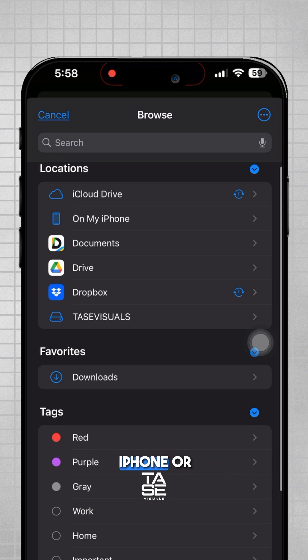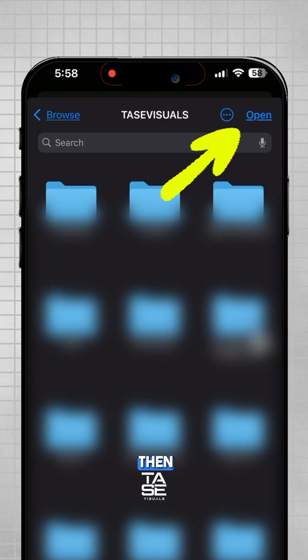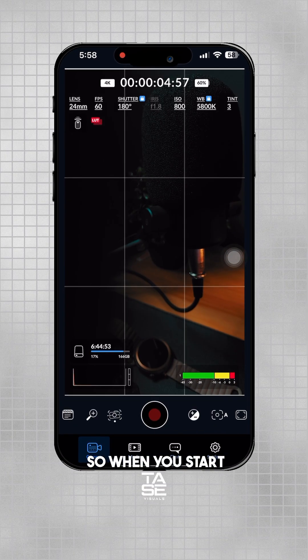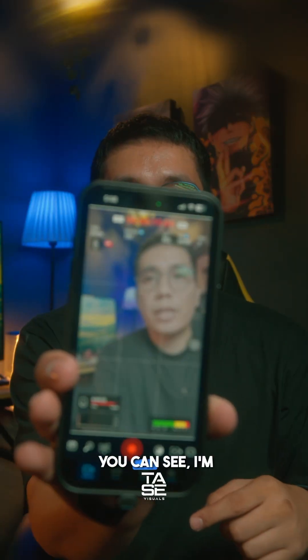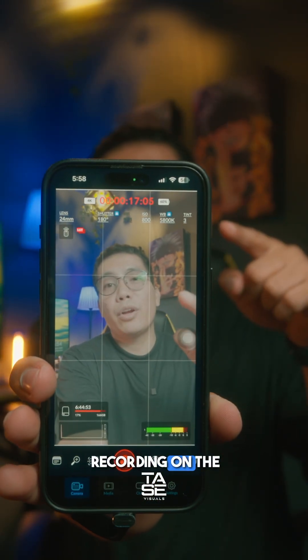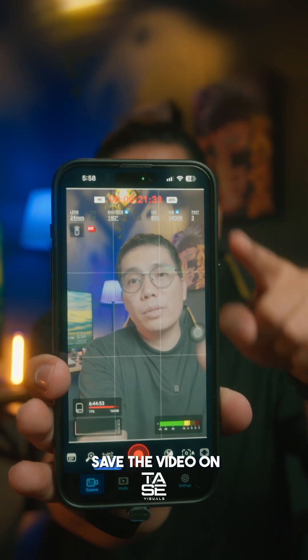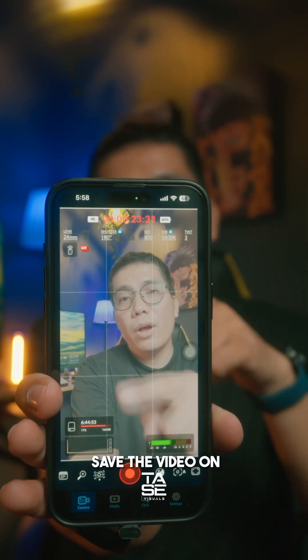Find the storage that you plugged into your iPhone or Android, select it, then tap Open. As you can see in Files, the name of my SSD is selected. When you start recording in the Blackmagic Camera app, it's directly going to save the video to the SSD.